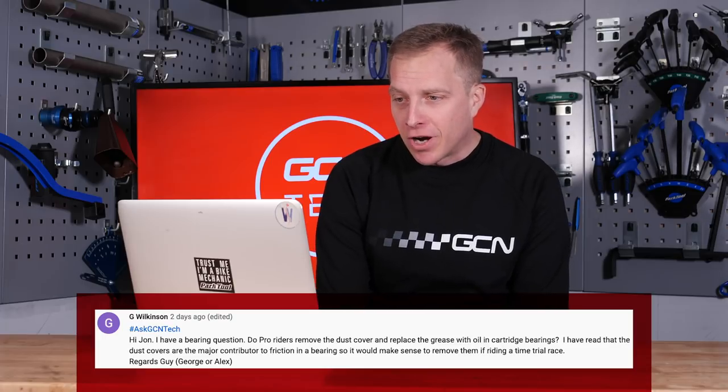With no further ado, let's go on to the first question this week that comes in from G Wilkinson, who says: Hi John, I have a bearing question. Do pro riders remove the dust cover and replace the grease with oil in cartridge bearings?